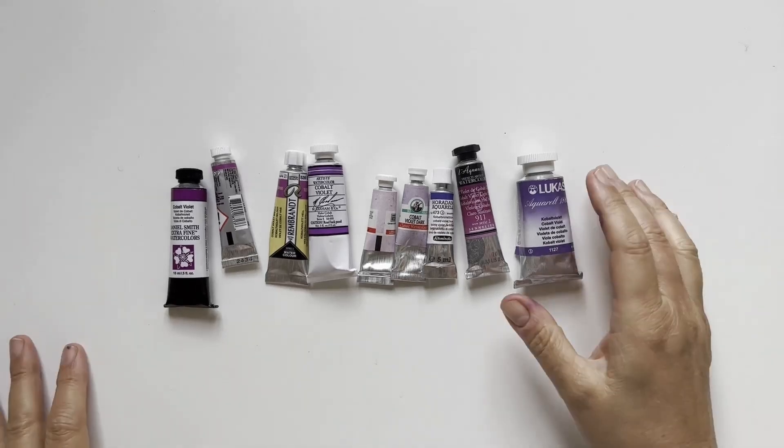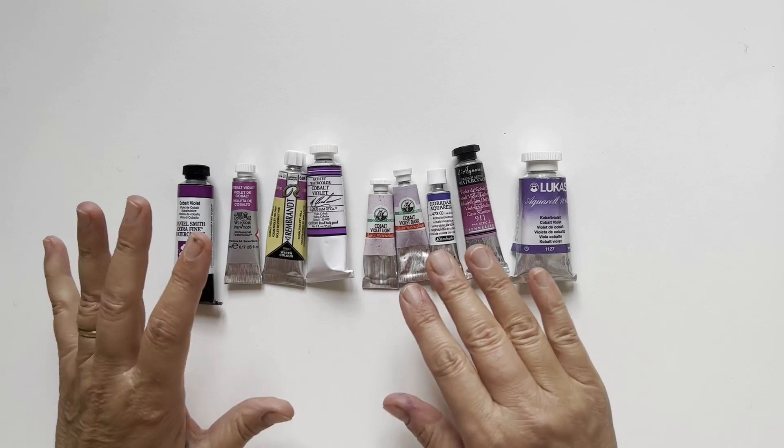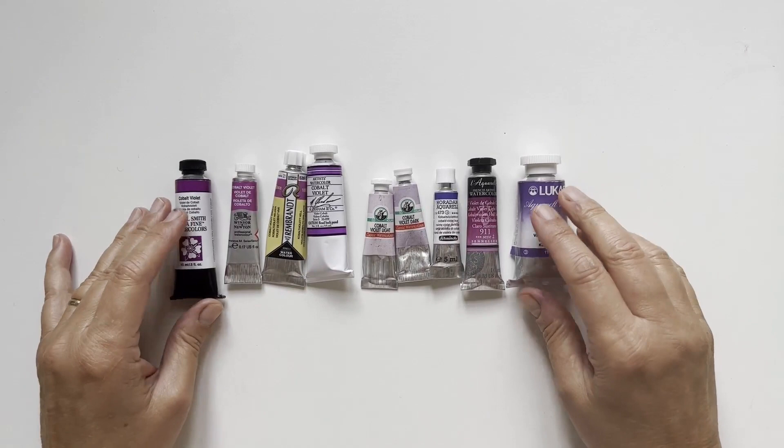Hello friends and welcome back to my channel. I'm Elisabetta, an Italian watercolor artist. I'm a bit of a nerd, I'm afraid. In any case, today we are diving into cobalt violet, which is the last chapter of our cobalt adventure. I have already reviewed the different cobalt colors in previous videos and I will put the link in the description box below. So without further ado, let's dive in and swatch these colors.